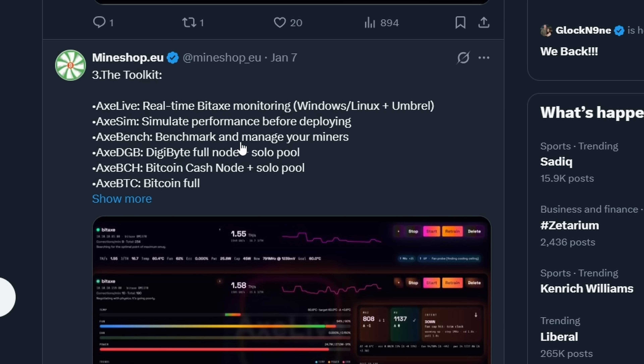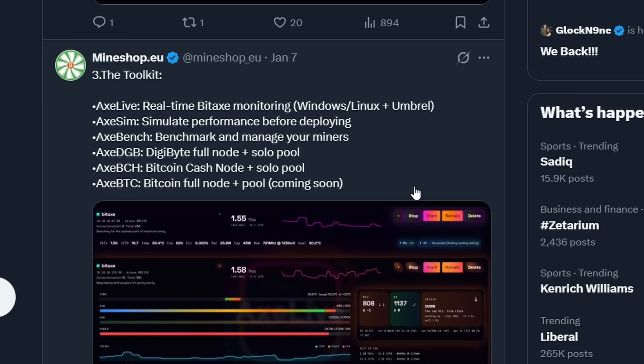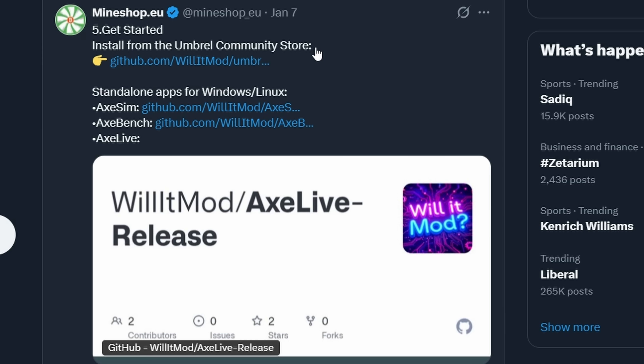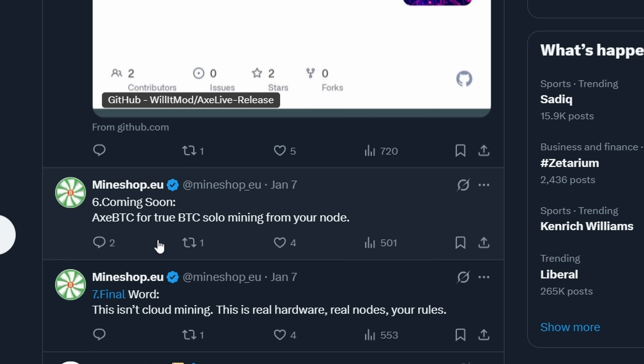Here's the toolkit. Axe Live: real-time BitAx monitoring — I wonder if it has a sweet dashboard. Axe Sim: simulate performance before deploying — pretty cool, especially for overclocking. Axe Bench: benchmark and manage your miners. Axe DGB: Digibyte full node and solo pool — that is sick. Axe BCH: Bitcoin Cash node and solo pool. And Axe BTC: full Bitcoin node and pool, coming soon. One dashboard to rule them all — no more guesses, no more SSH headaches, just a clean interface with live stats and full control from your PC or Umbral node. The final word: this isn't cloud mining. This is real hardware, real nodes, real rules.